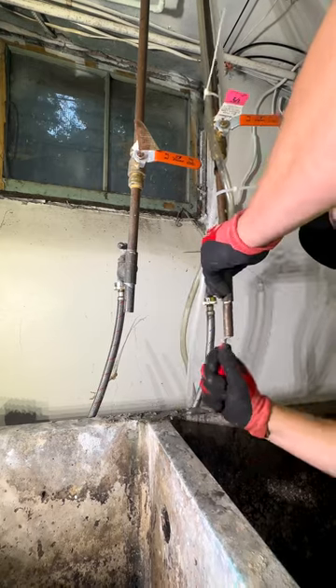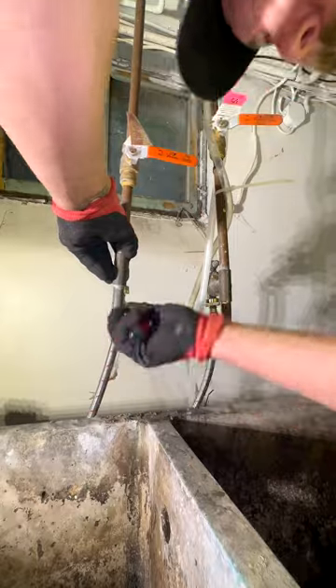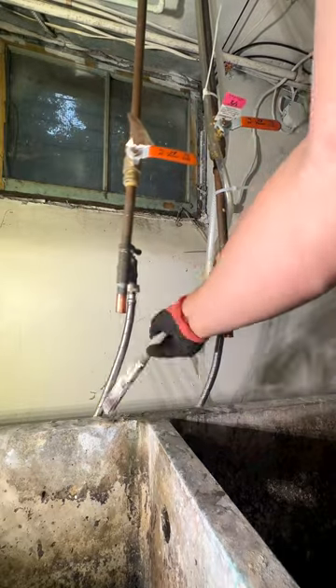Just so I don't offend anybody in the comments, I'm gonna deburr the pipe. Normally I wouldn't clean the pipe like this, but it had a little bit of paint on the backside I had to get off. Quick little dusting.